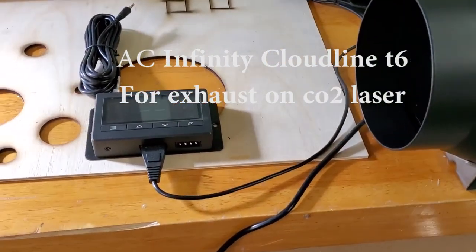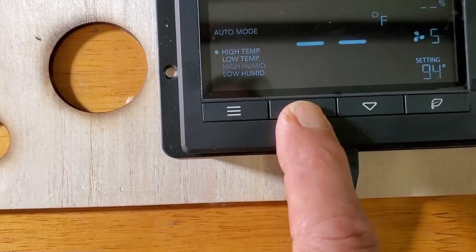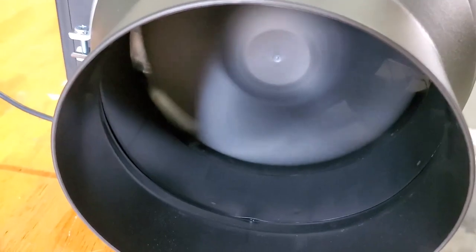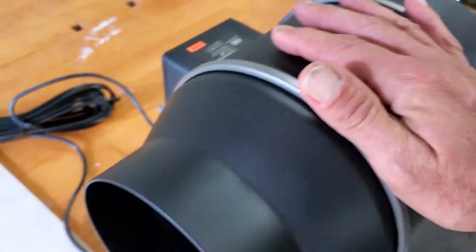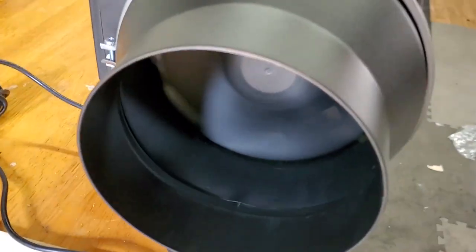This is the AEC Infinity T6 model. There are 10 speeds, and right now I have it on 7. It's very smooth. There's very little vibration. Audibly, it's super quiet.